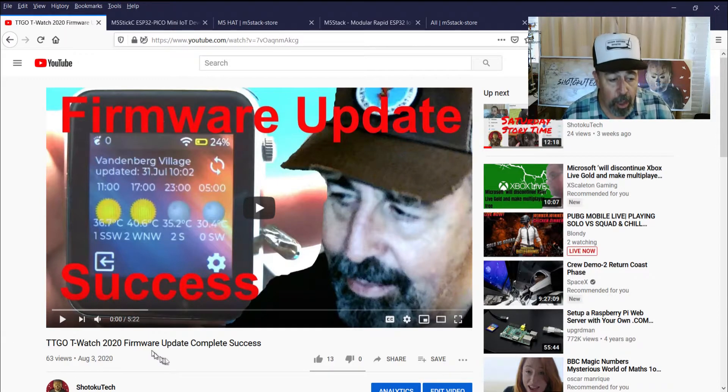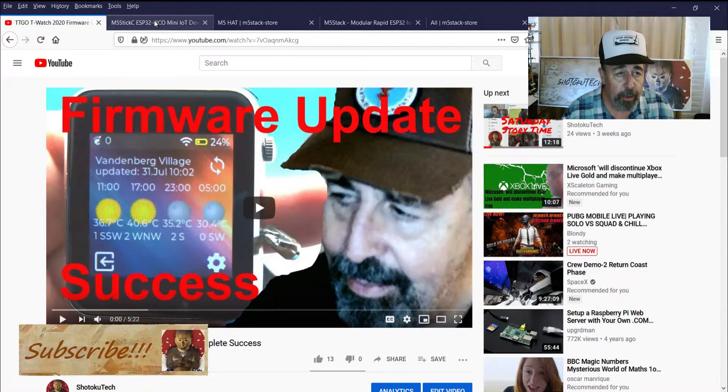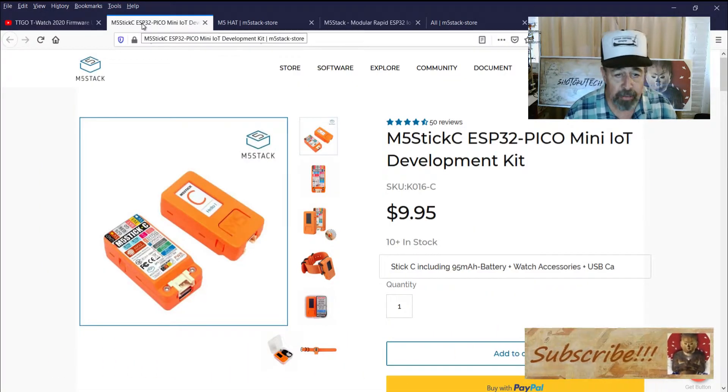Hey, welcome back to Shotoku Tech. While I was working on the TTGO T-Watch 2020, I actually stumbled across this M5-Stick-C.